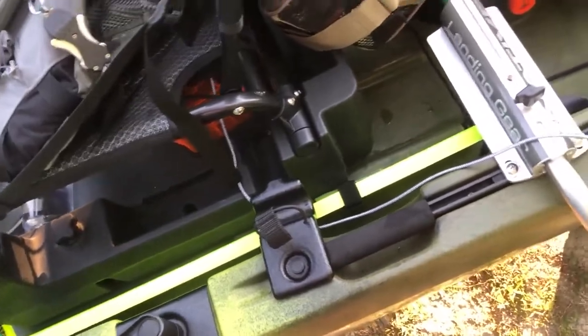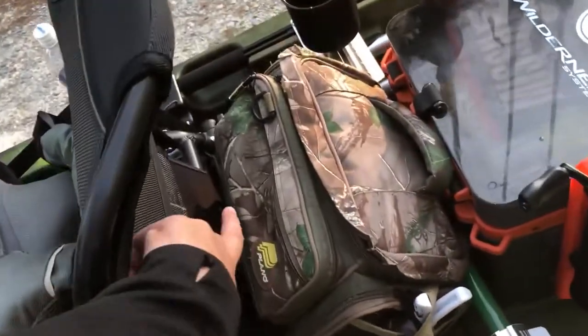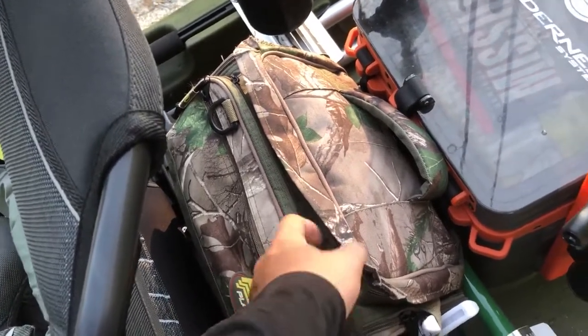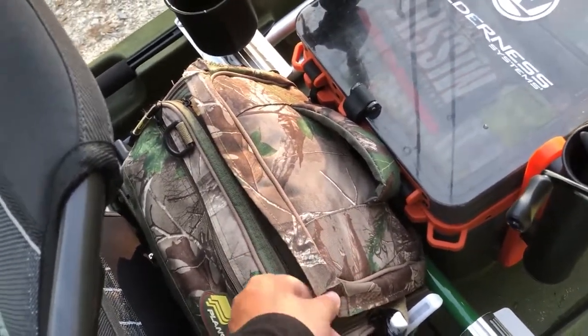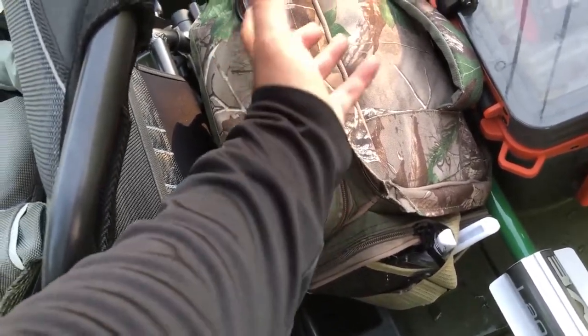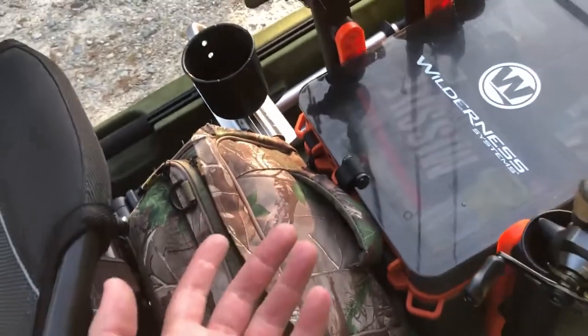Here is my walk cart — I just keep it on the side. There are rod stagers on both sides; I use them sometimes, not always. My soft plastic container is here, but this is going to change. I carry too much stuff that I never end up using.